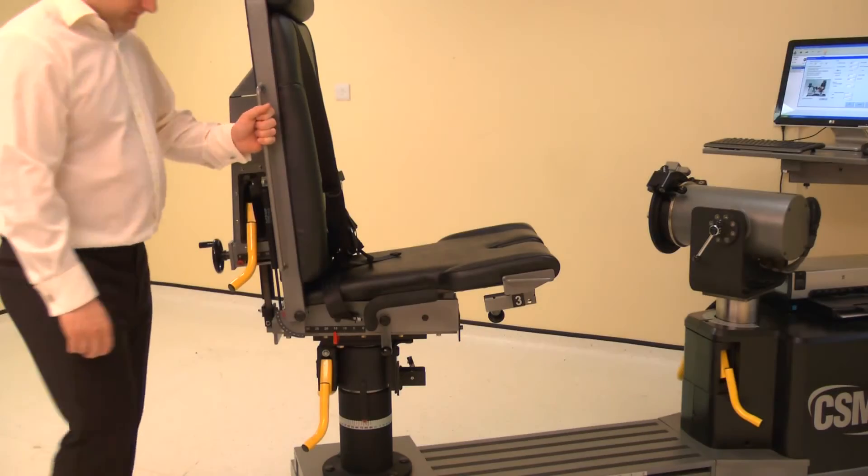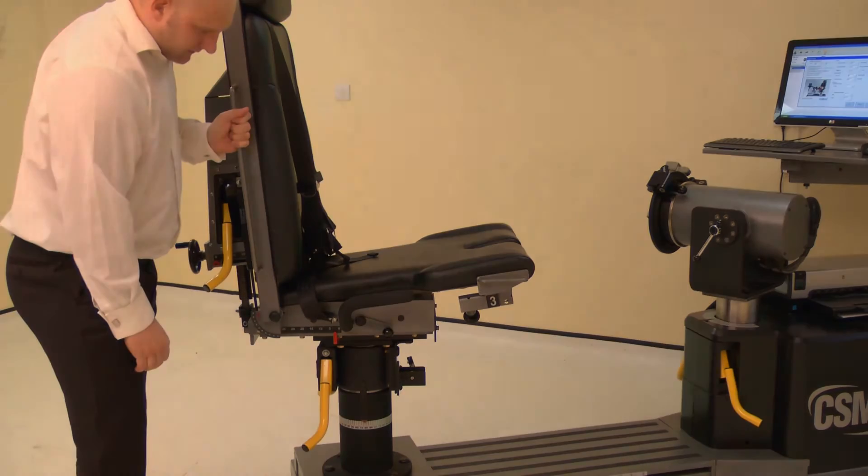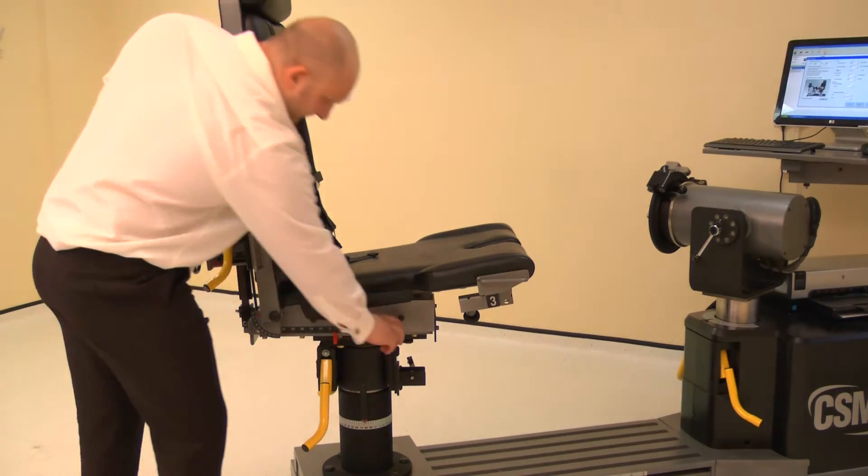The chair fore/aft is altered by raising either locking handle, then sliding the chair bottom forwards or backwards. Adjust the chair fore/aft to position 6. Lower the locking handle to secure.